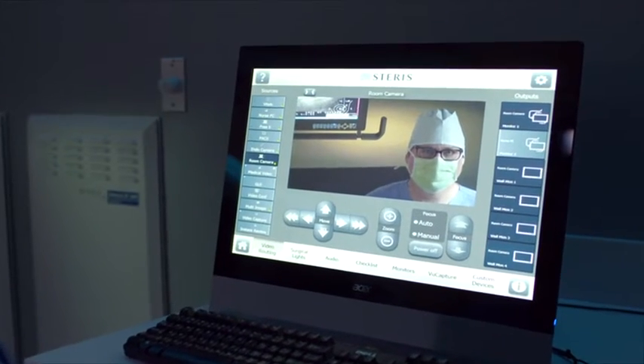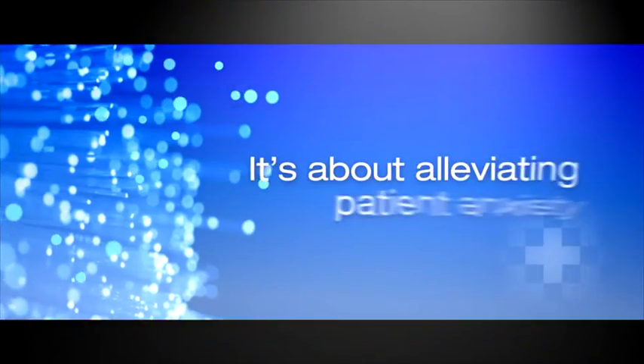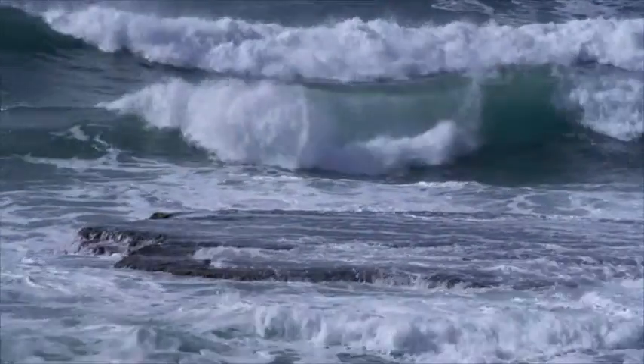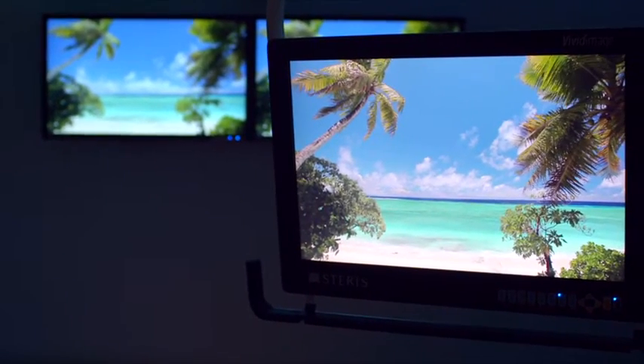We can connect your OR with anyone or anywhere, assuring fast, secure, high-quality communication. Harmony IQ Integration System also means something directly for the patient — create a peaceful, familiar environment for the patient entering the OR through video, sound and lighting.